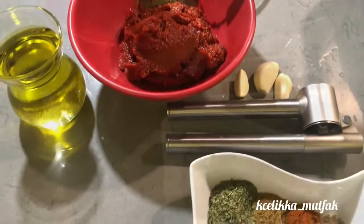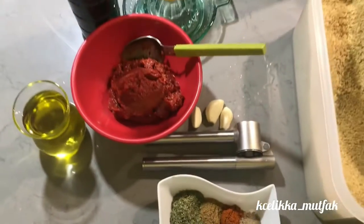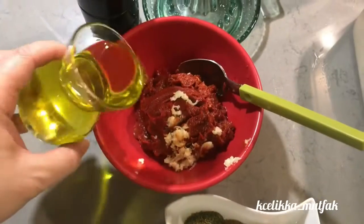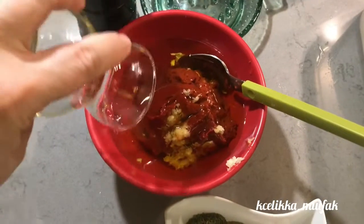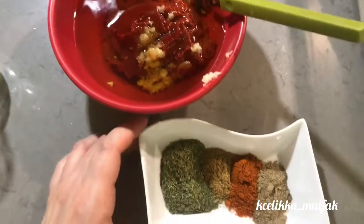While the bulgur is cooling down, make the sauce. One tablespoon each of tomato and red pepper paste per person is enough. Add one tea glass of olive oil, three cloves of garlic, dry mint, cumin, and red pepper powder.